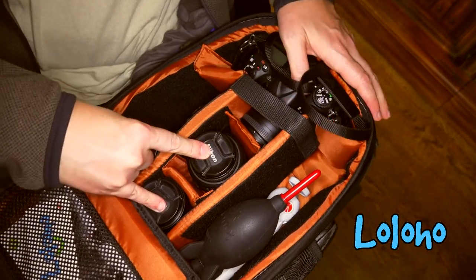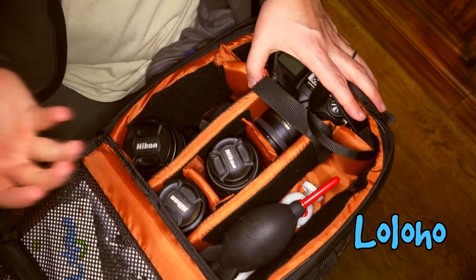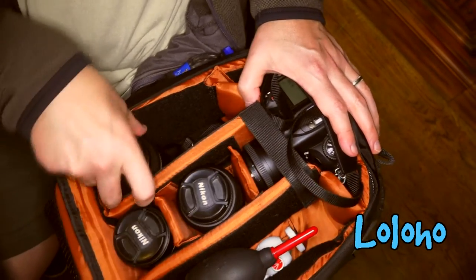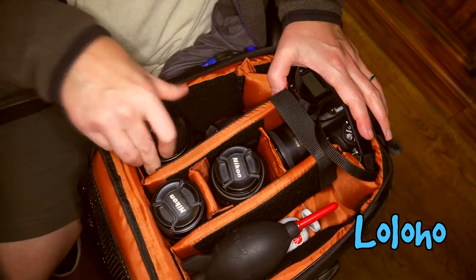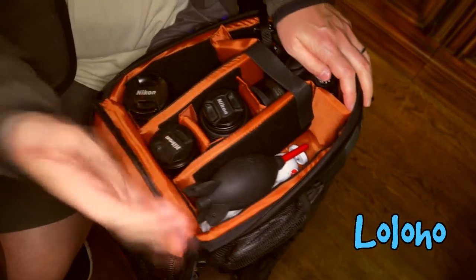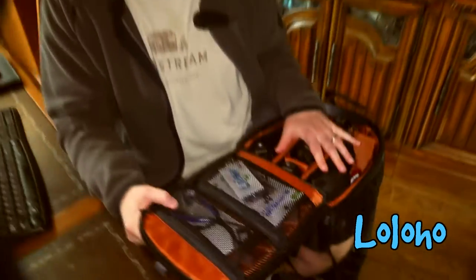I have three other Nikkor lenses and I really have room for another Nikkor lens if I wanted, or a larger zoom lens. I've also got my rocket blower and a tripod, and I've got room to spare. You could probably fit two camera bodies and three or four lenses in the main cavity of this pack.